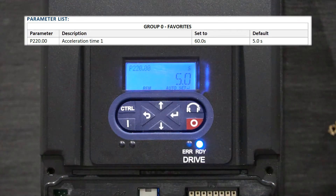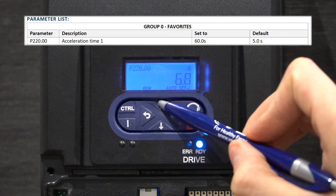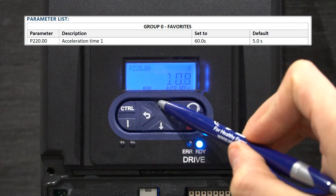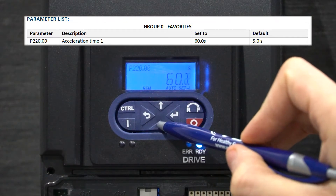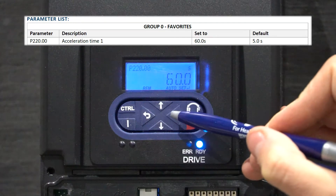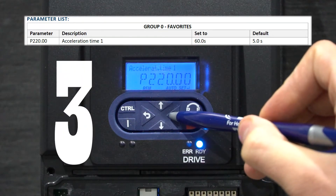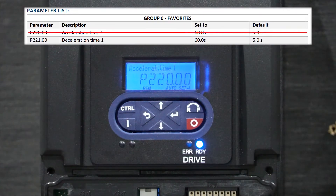As you can see, the default is set to 5 seconds. Press the up arrow until the screen reads 60.0 seconds. It is important that you press and hold enter for at least 3 seconds until the screen reads P.saved. This means that the parameter will be saved permanently. If you only press enter briefly, then the parameter will only be saved for one cycle.